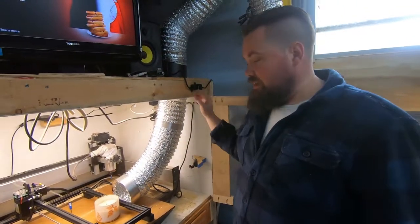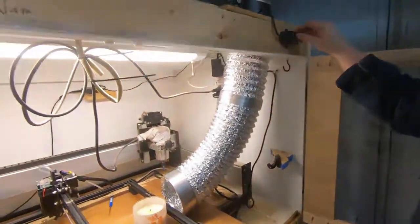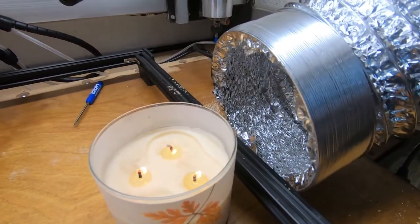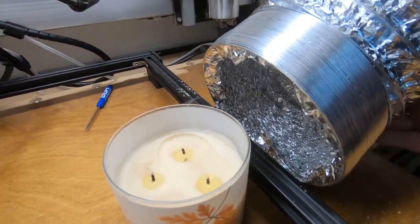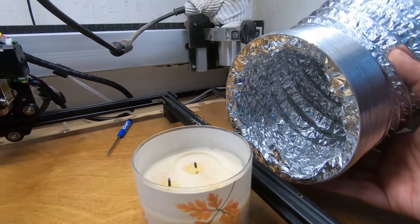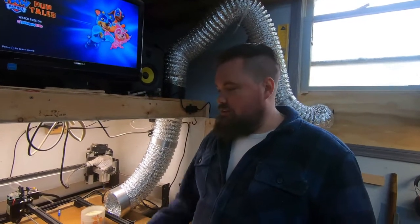We're going to see how it works — we've got a candle in here, let's see how it pulls the air. So that's the CNC enclosure — laser and CNC enclosure fully finished. Look forward to working out here with it soon. Thanks guys for coming and watching — like and subscribe, and we'll see you next time. Bye.